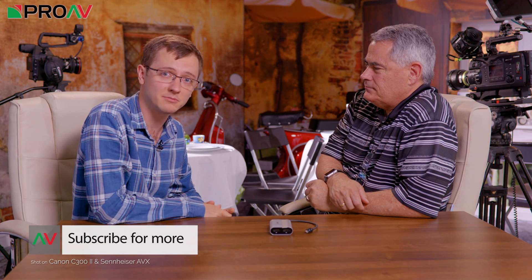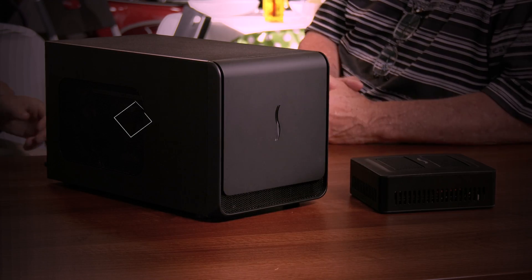Thank you very much. You're welcome. If you want to know any more information about this, it's down in the description below. Thank you for watching and I'll see you in the next video.